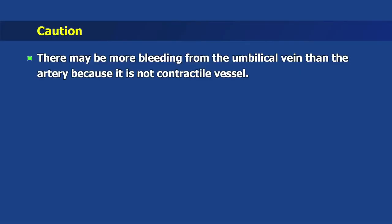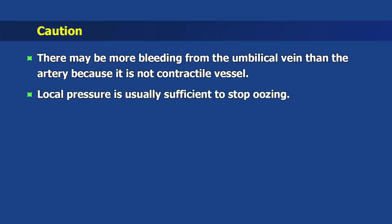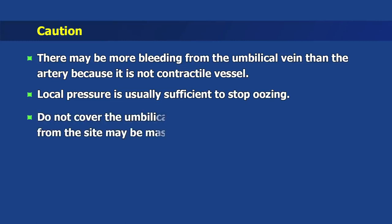Caution: there may be more bleeding from the umbilical vein than the artery because it is not a contractile vessel. Local pressure is usually sufficient to stop oozing. Do not cover the umbilical vein with adhesive, as bleeding from the site may be masked.